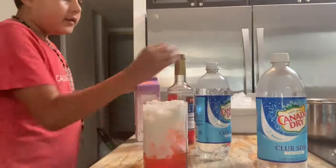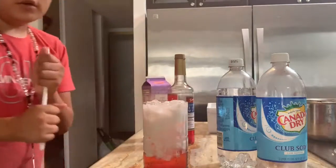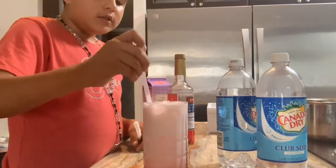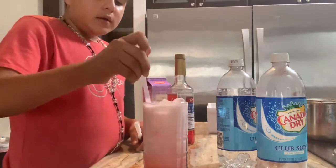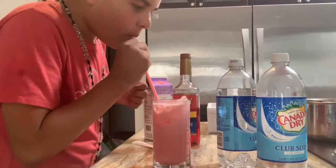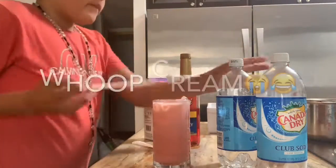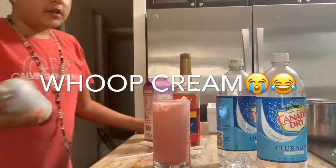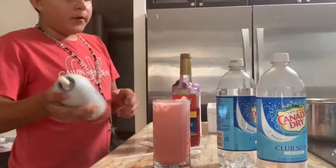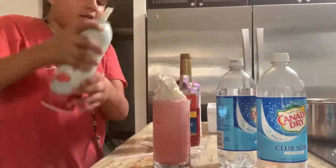And then after that, you want to stir it up. Don't fill it up because it's gonna make a mess. It's pretty good. So after you stir it up, if you're gonna add whipped cream, you just add the whipped cream like that.